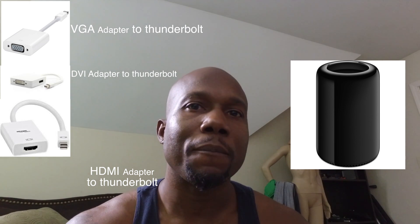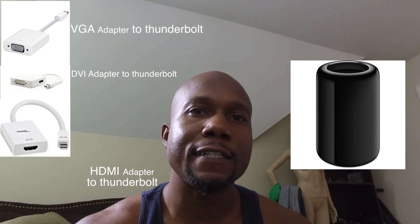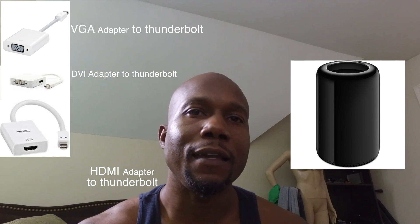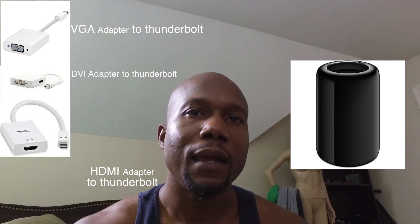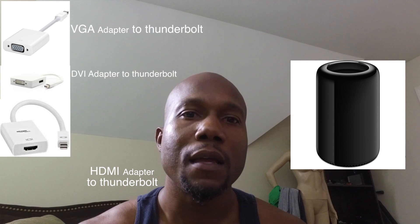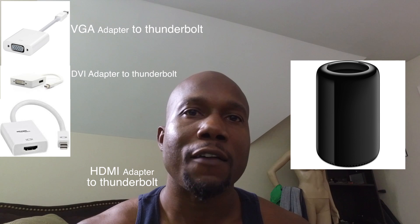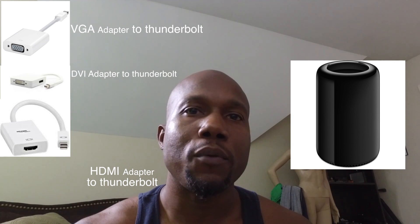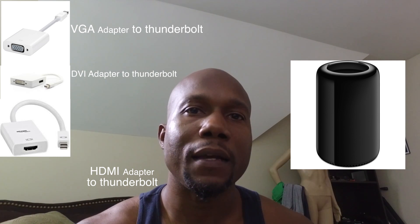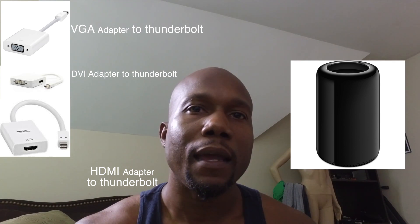The problem is I have two HD televisions, and I also have one with a VGA port on the back. The third monitor is an Apple monitor. What I did was take the VGA port and go out and buy a VGA-to-Thunderbolt connector.